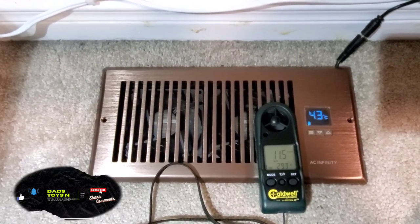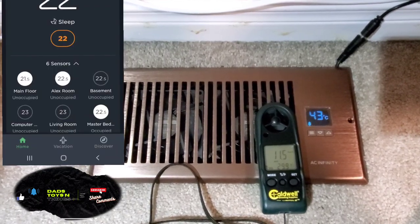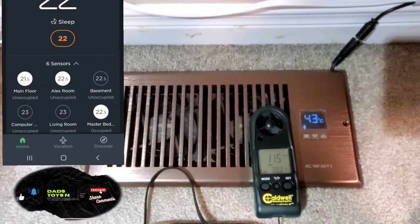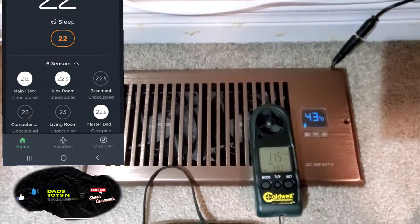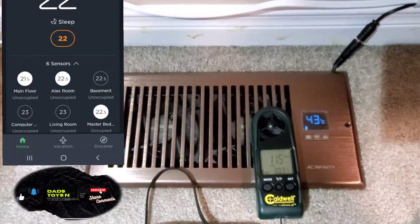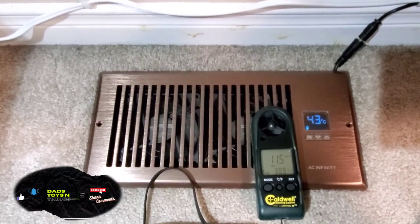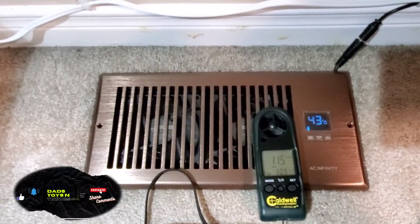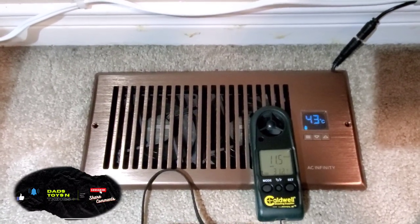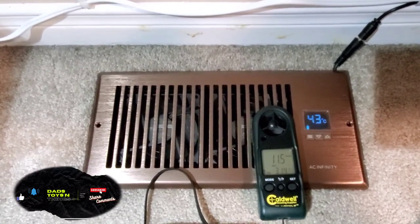As you can see on this screen right here, the temperature of the master bedroom is the same as the basement, and that's three levels below. In the past, there was no way I could have the master bedroom at the same temperature as the basement — it is the last place in this house to heat up.